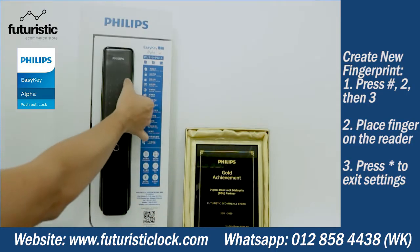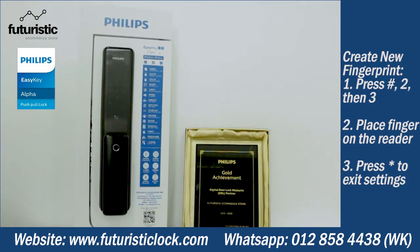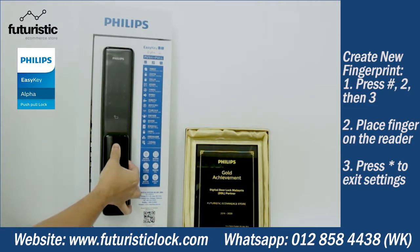Press three. User number zero zero — put your finger on the reader. Remove your finger from the reader and place your finger on the reader again. Enrollment succeeded.